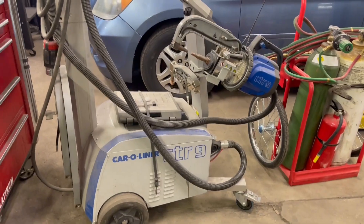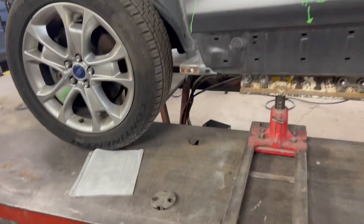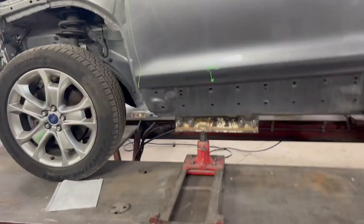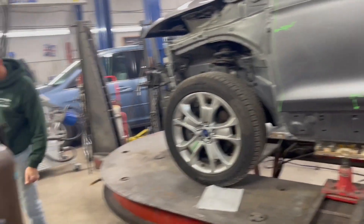It can get pretty loud in here sometimes. He also sets it up on a frame machine to make sure all the measurements are perfect. Here's another vehicle on the frame machine right now — they're doing their research on it, starting to connect, and will do some pulling on this one as well.